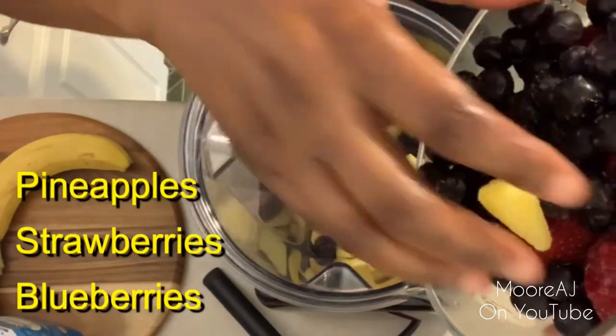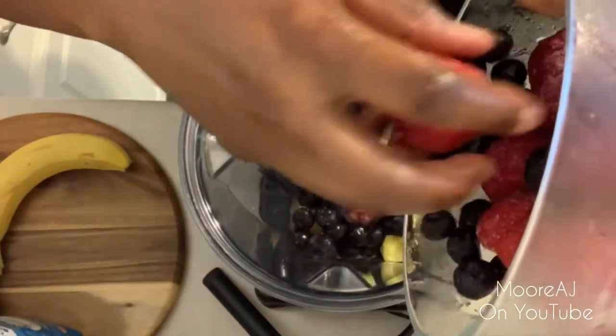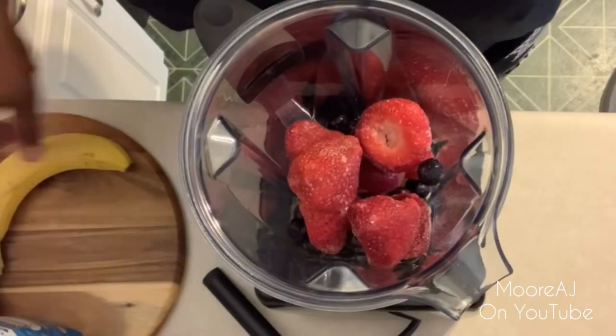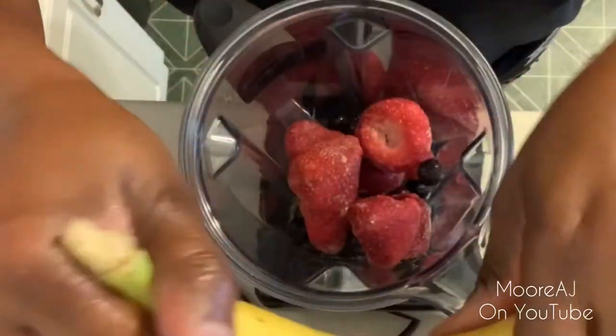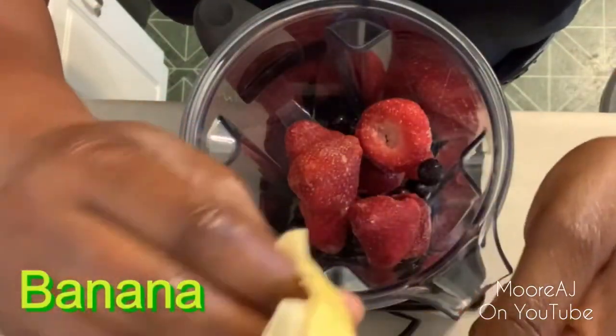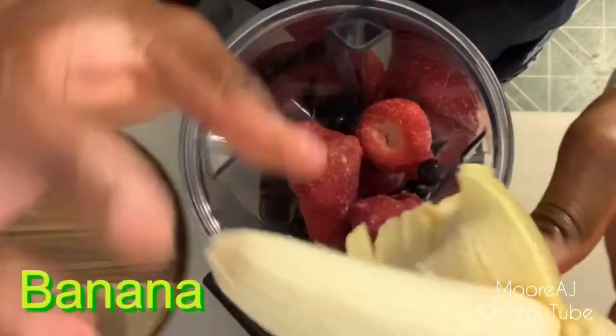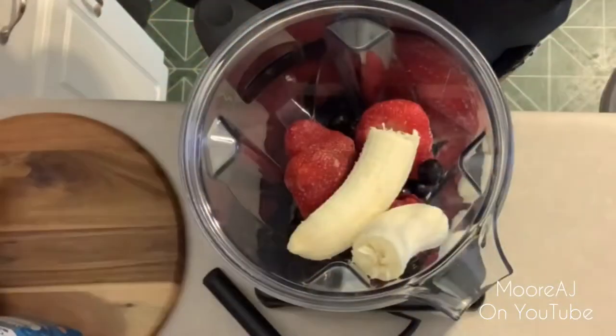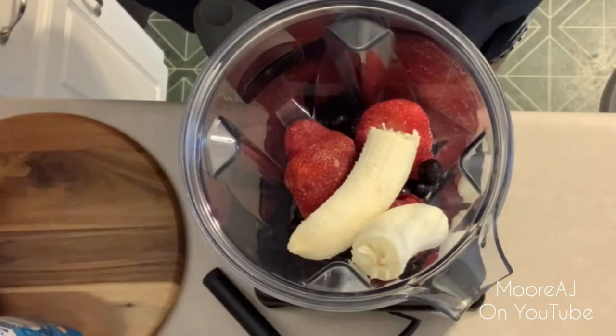I always keep frozen fruits on hand because they're just easily accessible and they last longer. 99% of my smoothies will have a banana or two in it, because bananas just add a nice creamy texture.